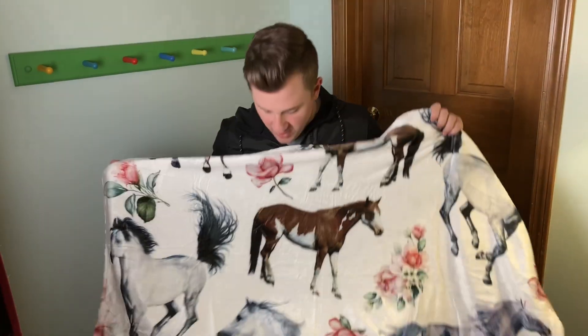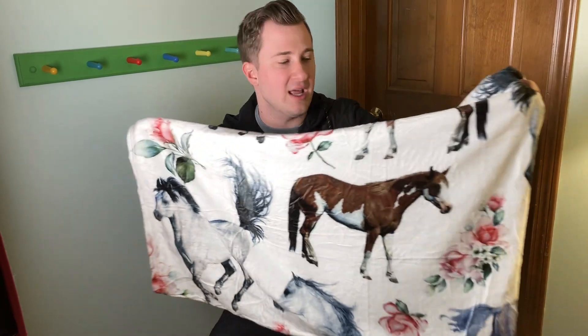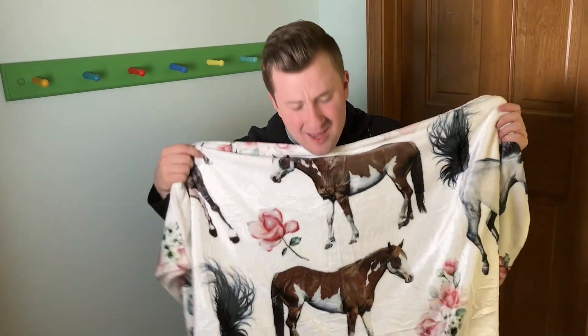It's a really nice silky smooth horse and flower blanket. You can see the colors are very bright and vivid, and boy, it's soft — very nice and soft, very comfortable and very cuddly.